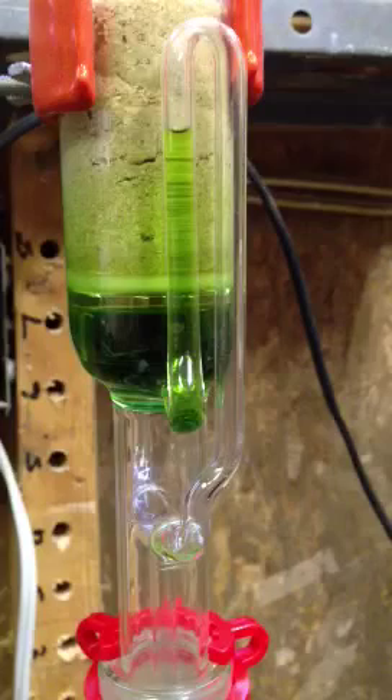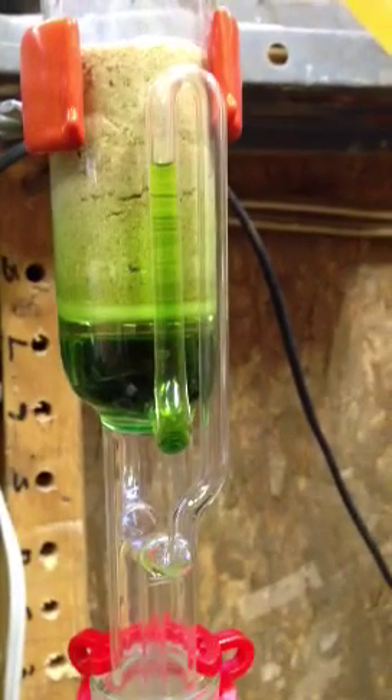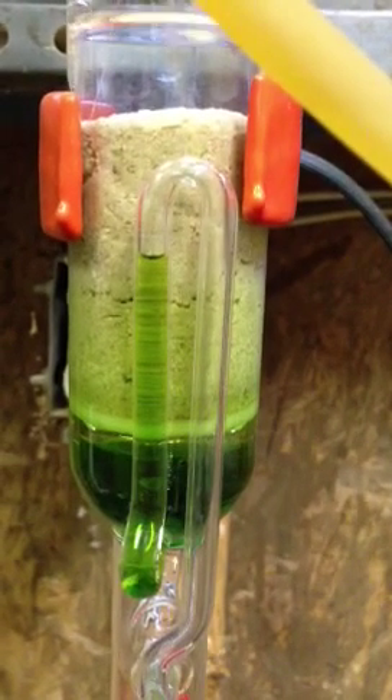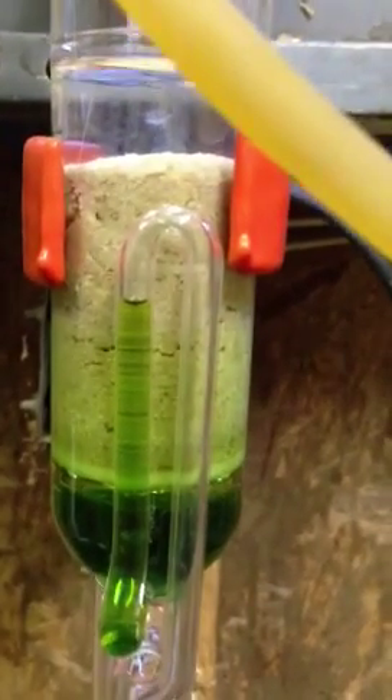Right now it looks pretty much like it's extracting just some chlorophyll. But as the level rises — as you can see here — the level will rise. When it gets to the top of that bend, it'll siphon out back through the tube on the inside, and back into the flask where it concentrates the solution.